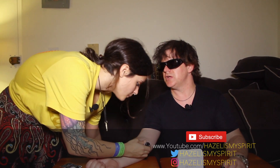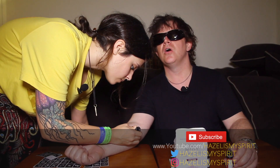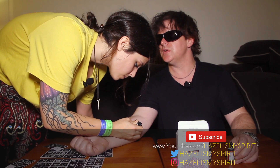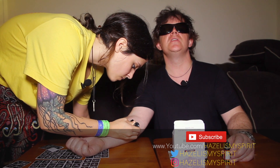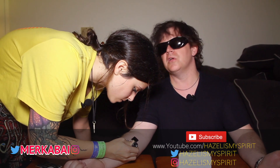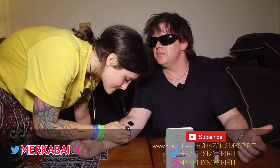Hey guys, make sure you check out Hazel Is My Spirit — check out Hazel Is My Spirit on Twitter, on Instagram, check out the Hazel Is My Spirit books for sale on Amazon, Hazel Is My Spirit music on Apple Music, we obviously have this YouTube channel. And check out Merka Bay on Twitter and Instagram, follow her, we're getting her YouTube page set up. She's super talented — look at this freehand henna she's doing on my arm!